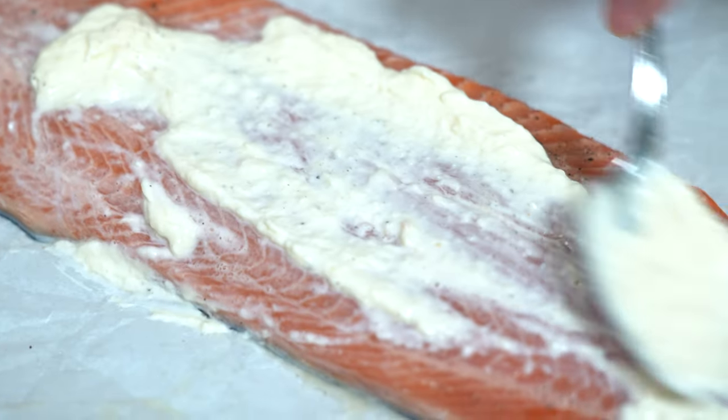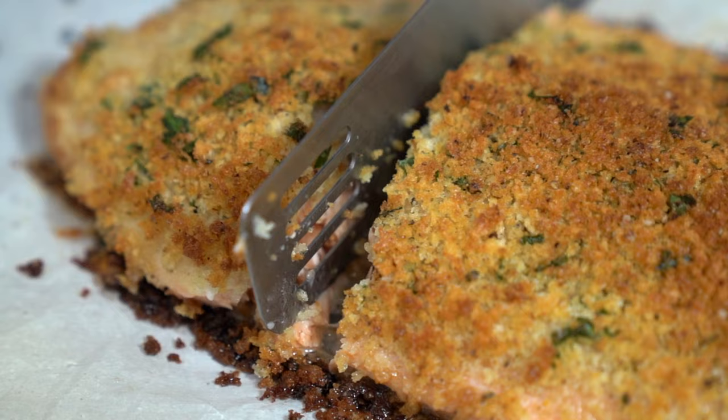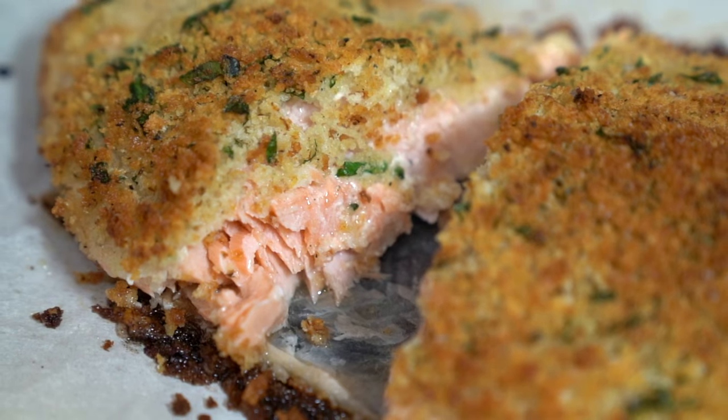My kids love this fish. Crispy panko and creamy mayo is what makes this an all-time favorite, and you'll be surprised at just how easy this is to make.